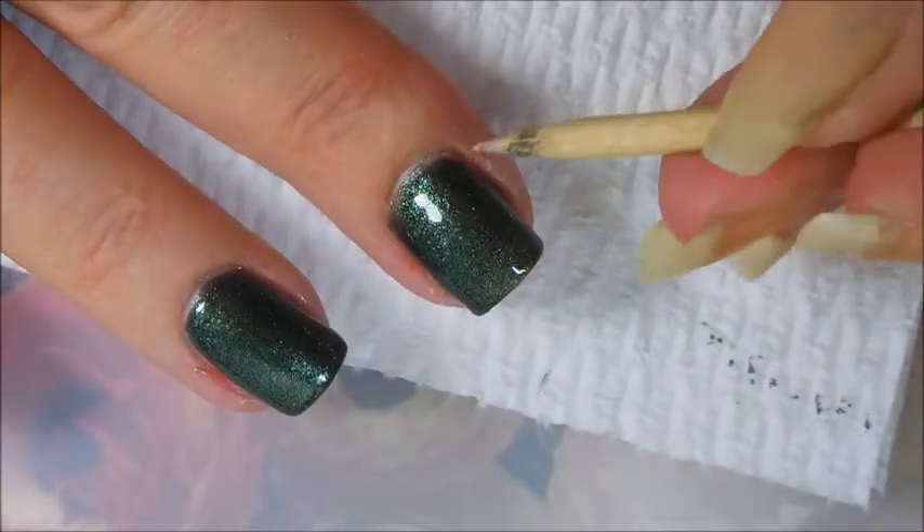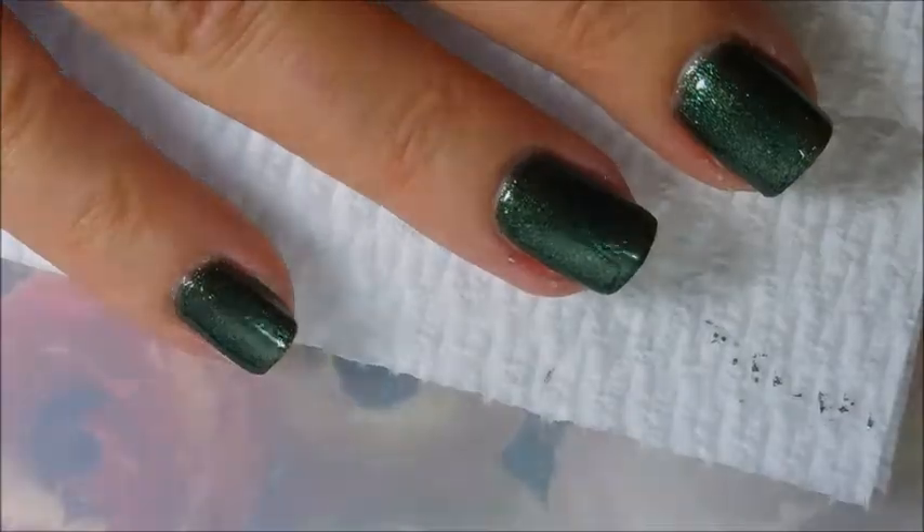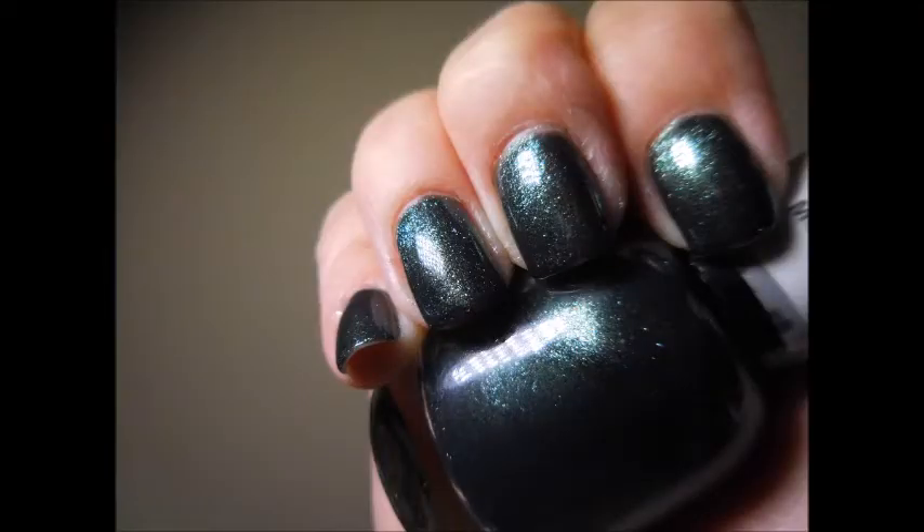I think the top coat just really brings this one to life. You can see that on the middle finger compared to the ring finger. And there's my still photo of just the polish by itself.